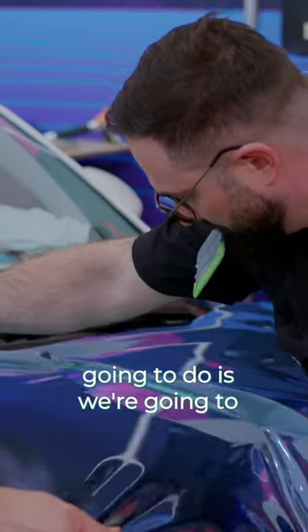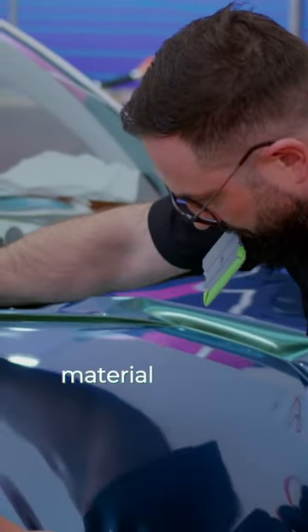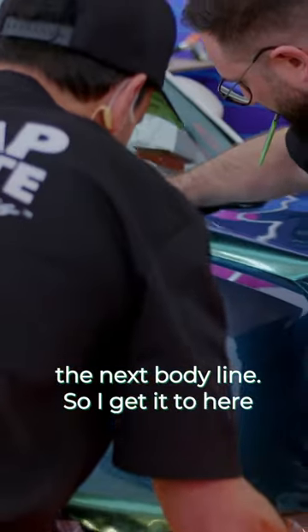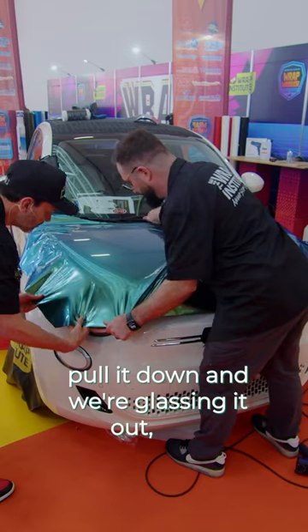And then what we're gonna do is we're gonna gently spread the material nice and even across the surface to the next body line. So I get it to here, kind of pull it down and we're glassing it out nice and clean.